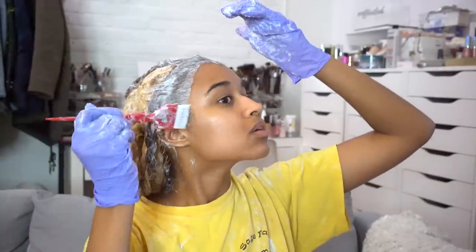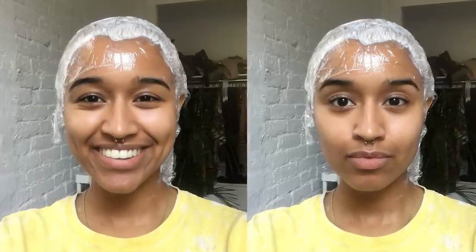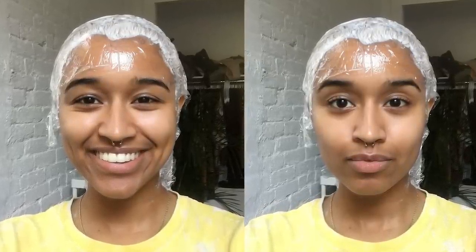That's just how I do it — you know your hair best. I also like to saran wrap my head so I can keep the bleach and the heat in, so it can process faster without drying out too quickly. And here is what I look like with plastic wrap on my head — I'm an alien, but we already knew that.